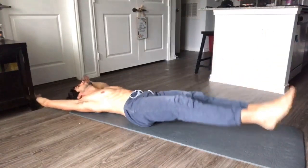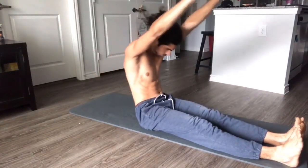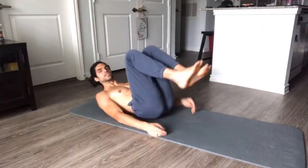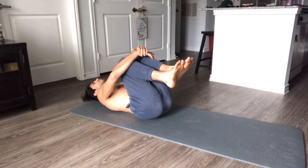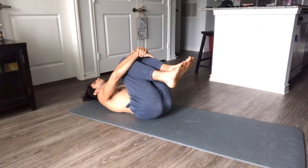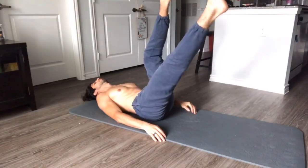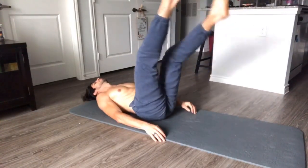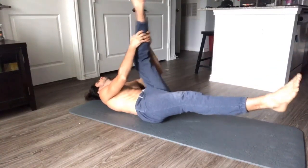Your toes don't have to be able to touch the ground. Anyways, we're going to start laying down, knees in. Five second inhale, five second exhale. One leg up, one leg at 45 degrees. We're going to pull one foot in — one, two, switch. One, two, switch.